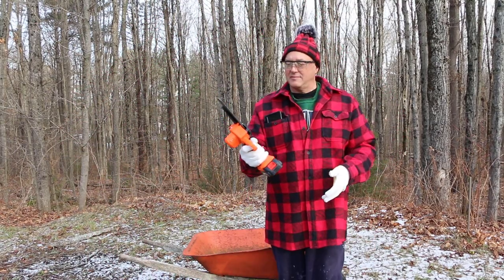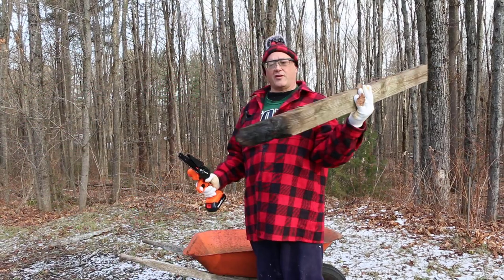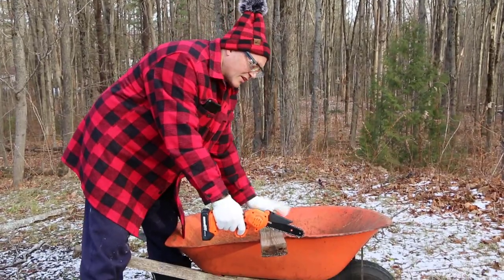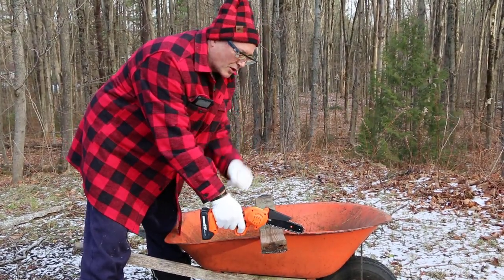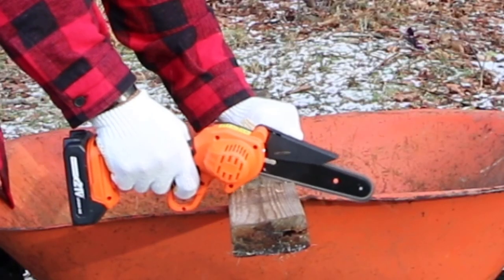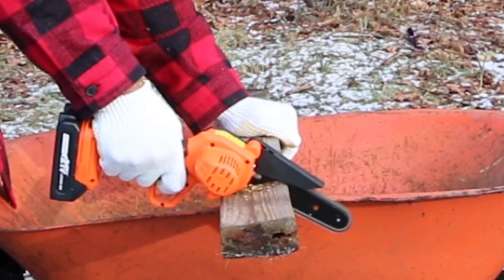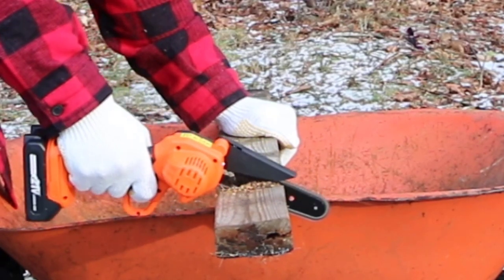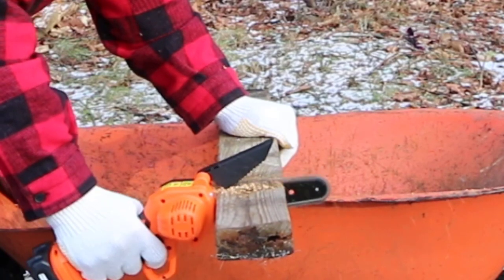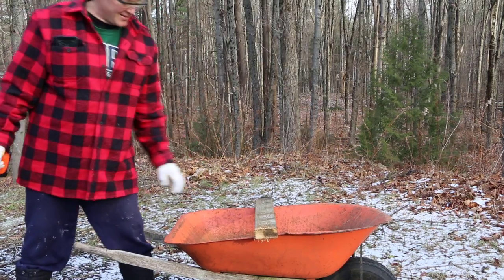First up, a piece of 2x4 used for the campfire. Make sure your hands are on this side — you don't want to cross your arms when cutting. Hold it away nice and tight so it's not moving. Oh hey, not bad! That's pretty good!